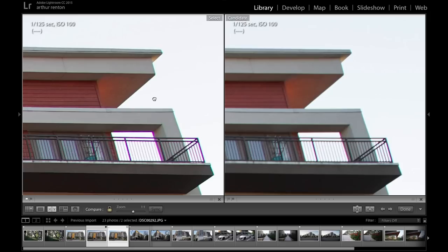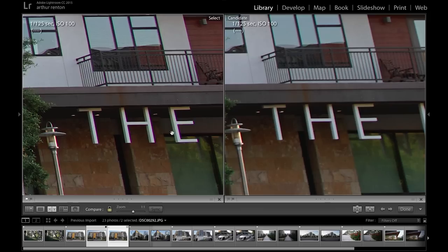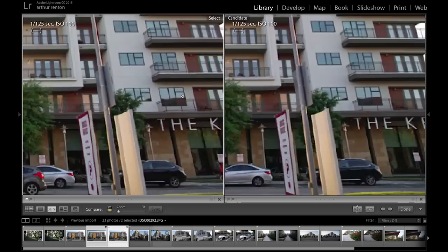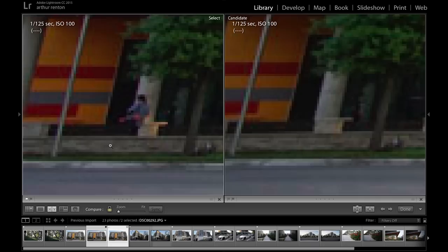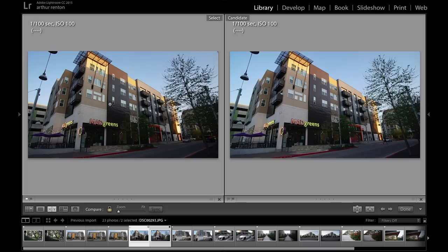Let's see the other side. Same story — Rokinon is sharper, however it also has more of the purple fringing. Looking at the sign down in the corner, Rokinon is sharper there too, though the purple fringing is less so. Rokinon is sharper with the brick as well. Center sharpness: interestingly, the Mikey takes this particular image, but that might be due to a small variation in manual focusing — that's why it's so difficult to compare two manual focus lenses.